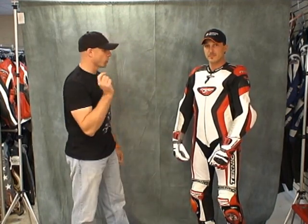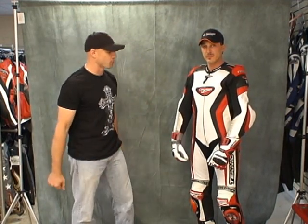Hi, this is Brian Vann and one of our teammates here, Mike Fliss from Sport Bike Track here.